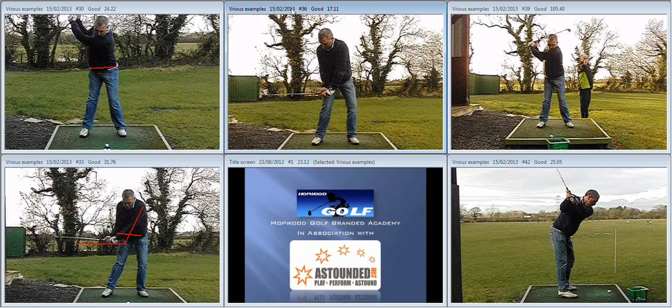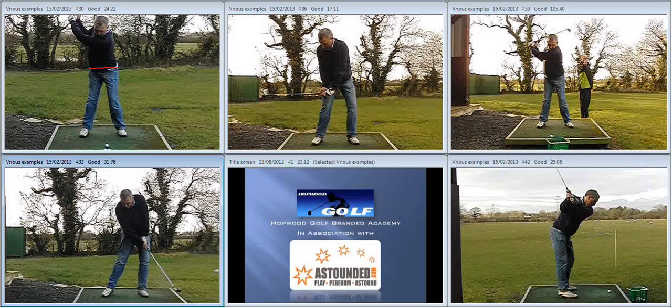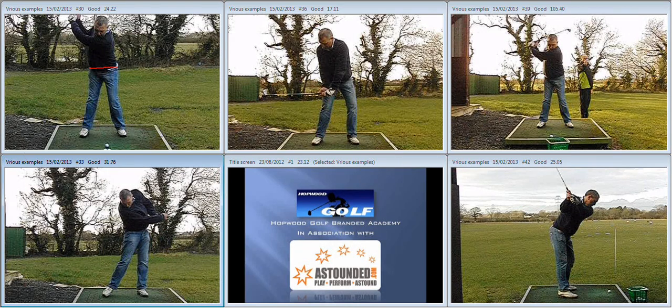Now, typically when someone hangs on to the arms a little bit too much and the body's working well, they start to dump things on the way through. You can see that the overtaking rate on the golf club is a little bit excessive, and the rate of closure on the club face can get a little bit OTT as well. So what we talked about was keeping the arms and club working straighter out here through impact — at P8, trying to work on keeping the arms and the club straighter.